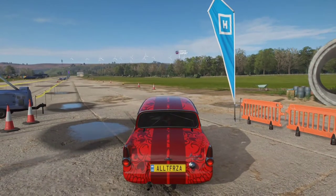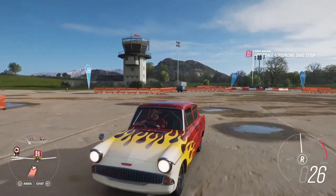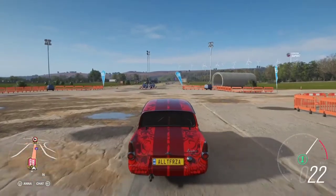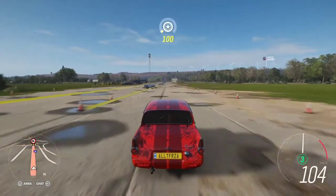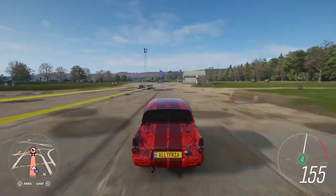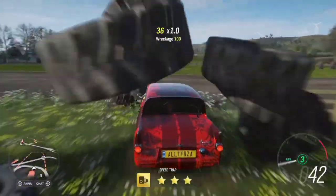Let's drive it out. As you can see, I'm at the drag strip, so we're going to test the car's acceleration here. Aggressive pops — 164, not bad.